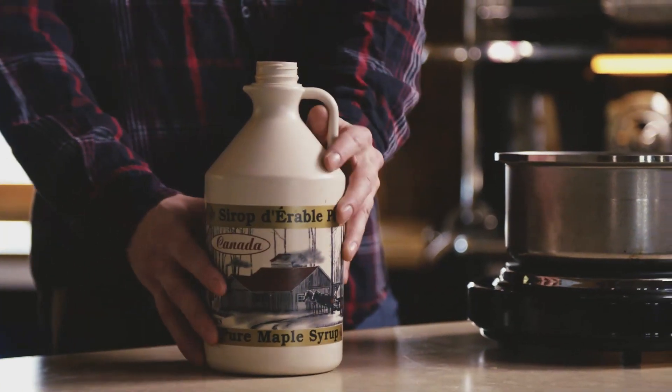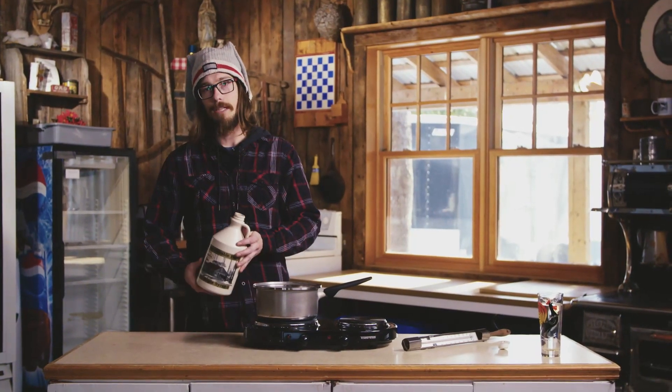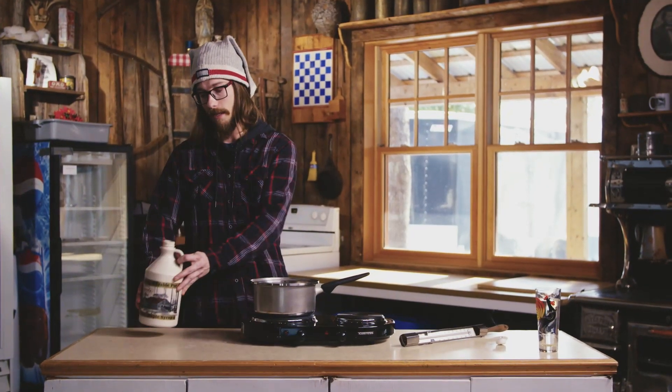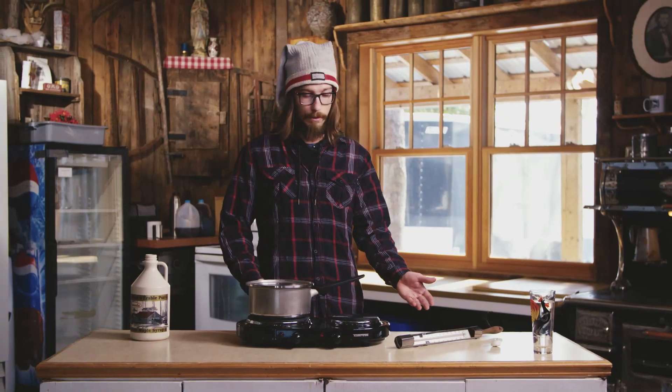For ingredients, there is only one — it's maple syrup, 100% pure maple syrup. You can't substitute with anything else. It's got to be 100%. And then we're going to move on to the utensils you will be needing.